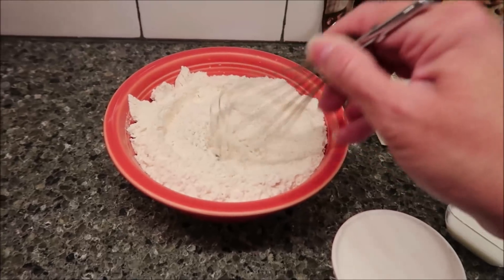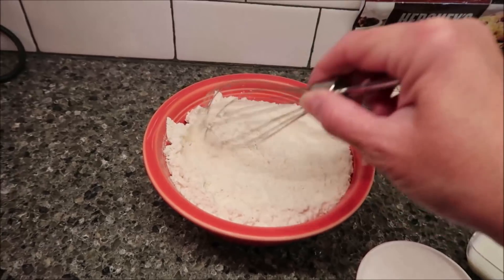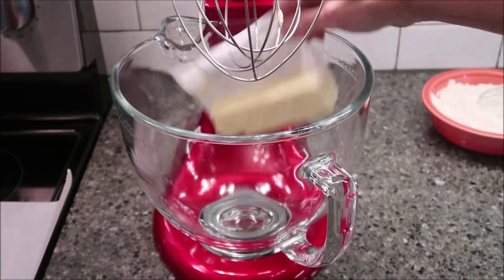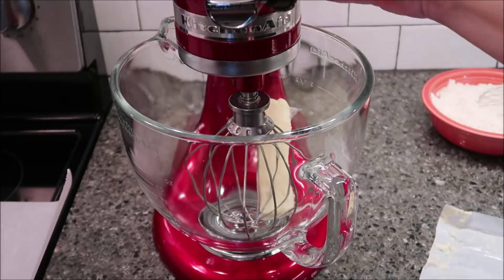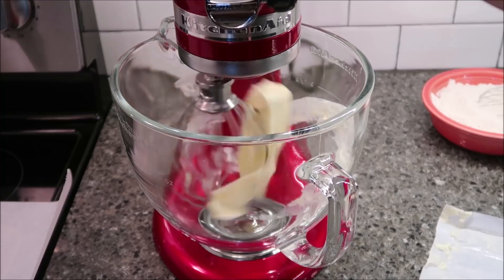Then we're going to take our butter and put it in our mixer and mix it until it's creamy. I've had this butter sitting out for probably an hour. You want to use your whisk attachment on this as well and mix it until it's creamy.